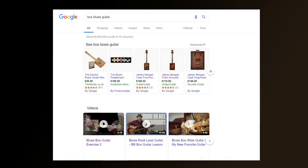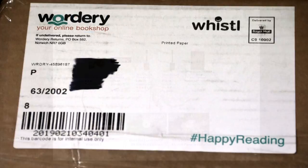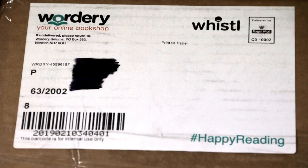In the UK, if you do a Google search for the box blues guitar, you come up with a few main traders who sell it, and the one that comes up top of the list is The Works, who most people are familiar with and are a trusted company. However, a bit below that was a company called Wordery, who I had not come across before — it was a bookshop — but it was £5 cheaper than The Works, so I bought it through them, and it came well packaged, intact, and very quickly.